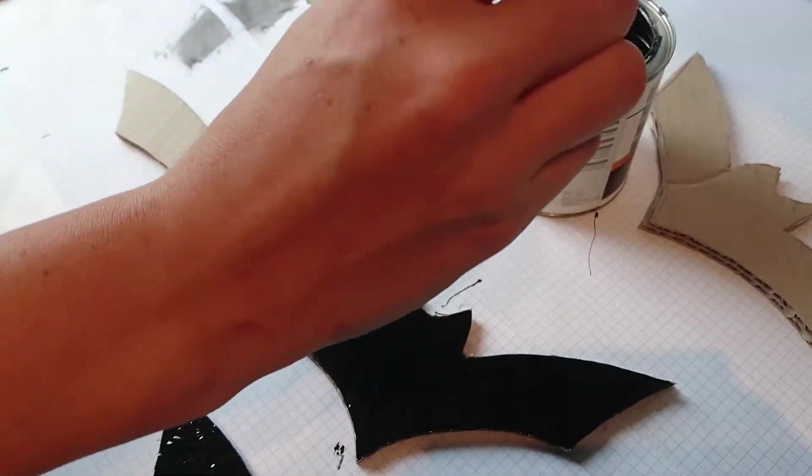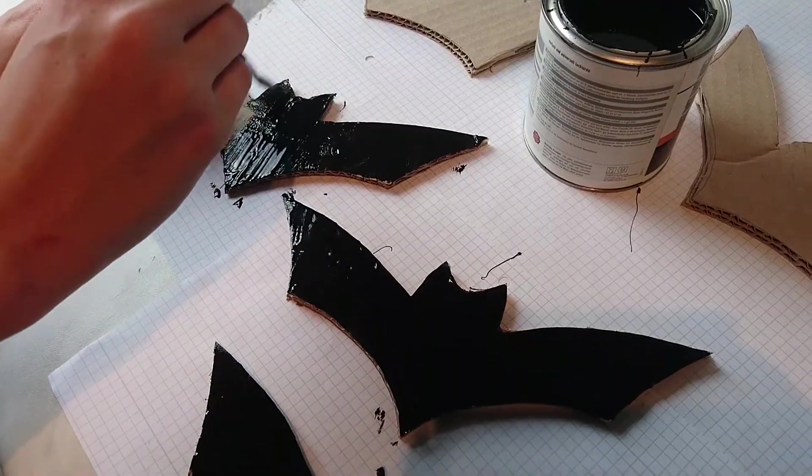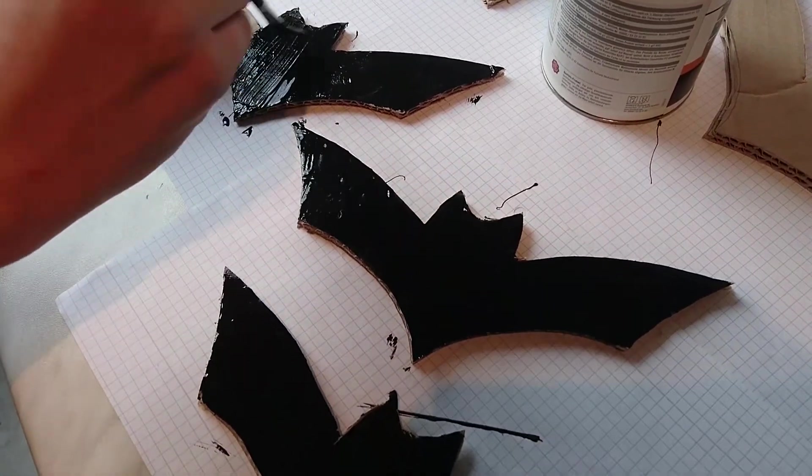Die Fledermäuse sind schwarz, und nachdem sie ausgeschnitten sind, stecht ihr mit einer Nadel durch die Pappe und befestigt ein schwarzes Garn daran. Dann könnt ihr auch schon los dekorieren.